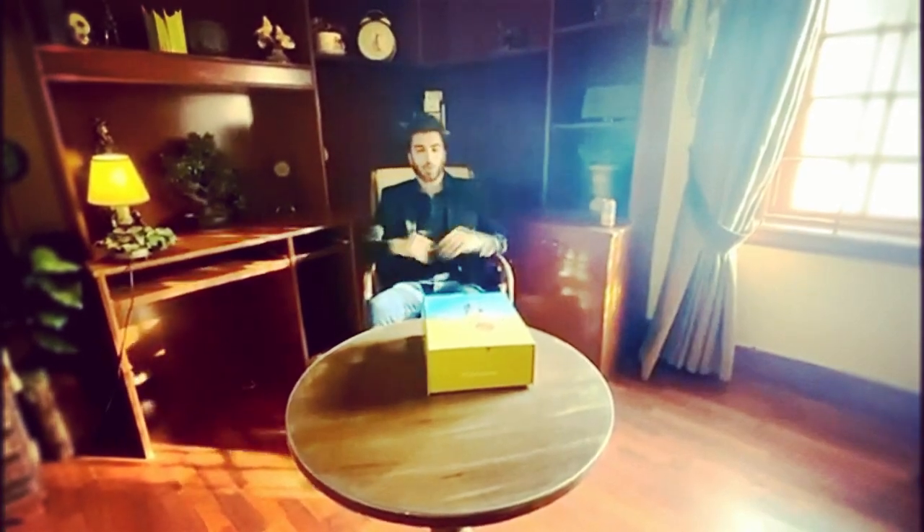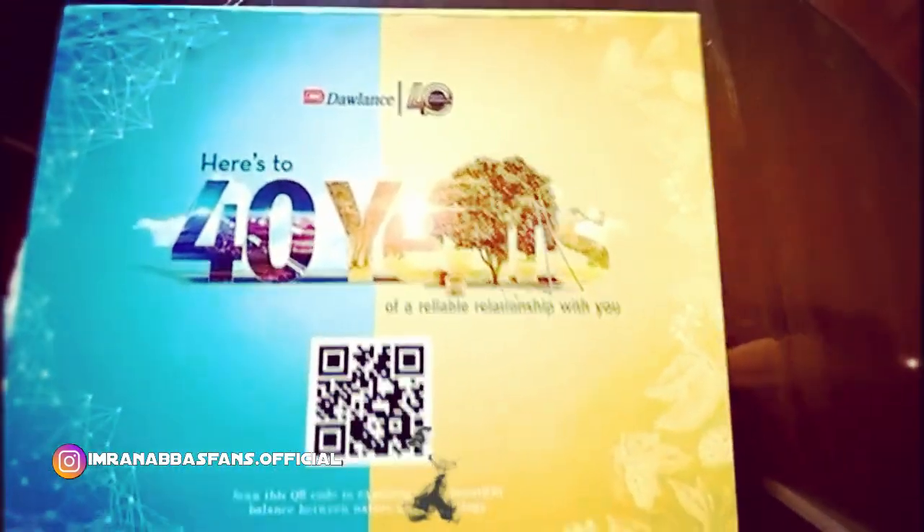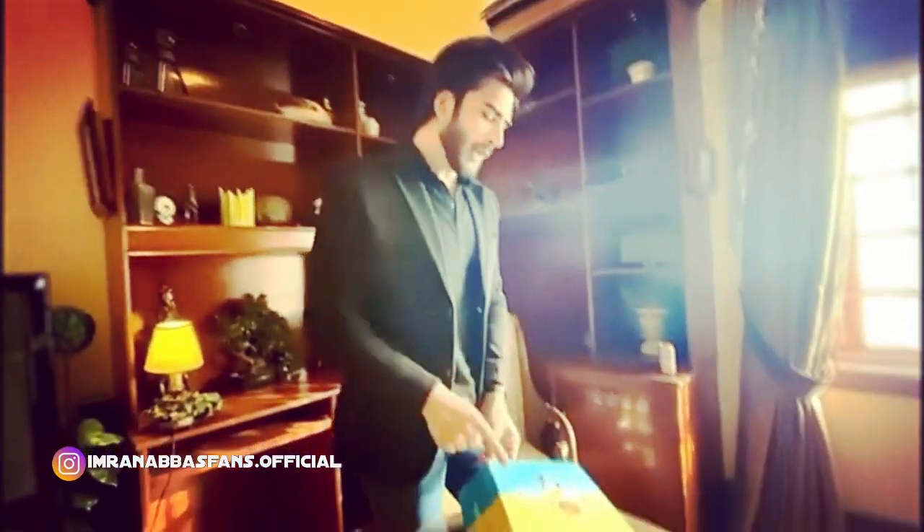Assalamualaikum Ji, I am Rana Paz, and I am going to tell you all about the gift pack when you get paid for dollars on their 40th anniversary. You must be thinking that why this green and blue is there on the box — this is basically depicting their philosophy of blending nature and technology together, which is reflected in every product of dollars.